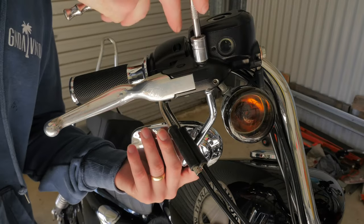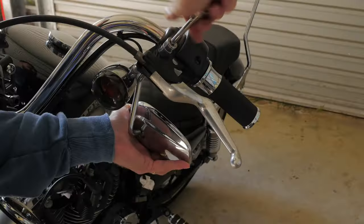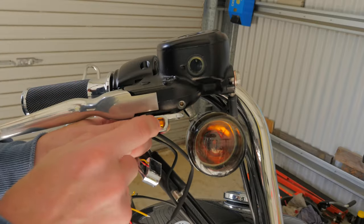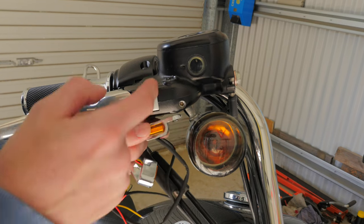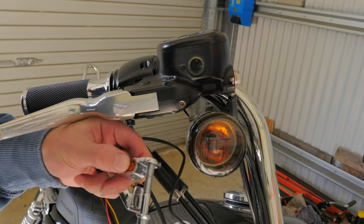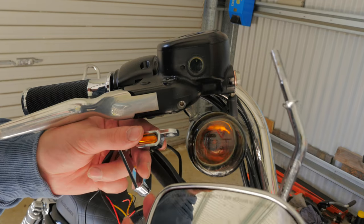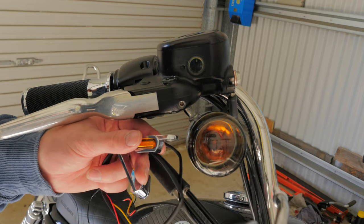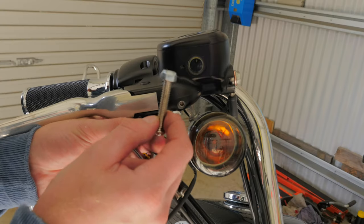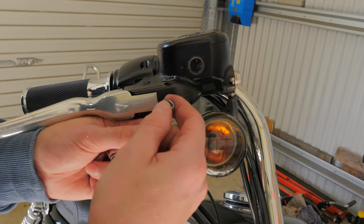So I'll just start off by removing these mirrors. With these under-perch indicators they mount up by the mirror going through them and then tying off with a nut at the top. As you can see, the thread on the mirror won't go through the hole in the indicator. Not a big deal because I'm going to be replacing my mirrors with bar clamp mirrors, but what I will be using is just some bolts that do go through the indicators and then some nylock nuts.